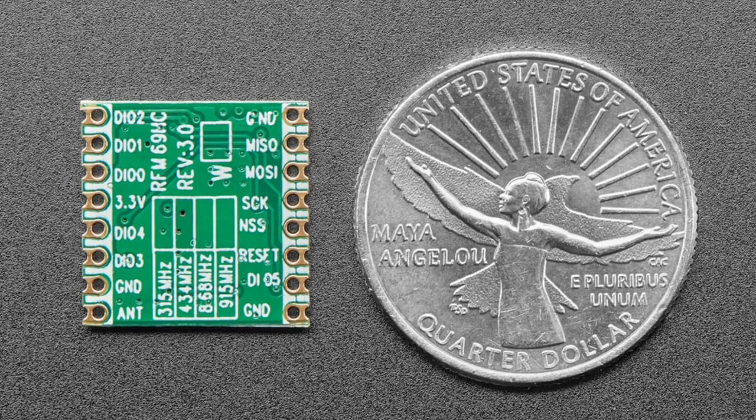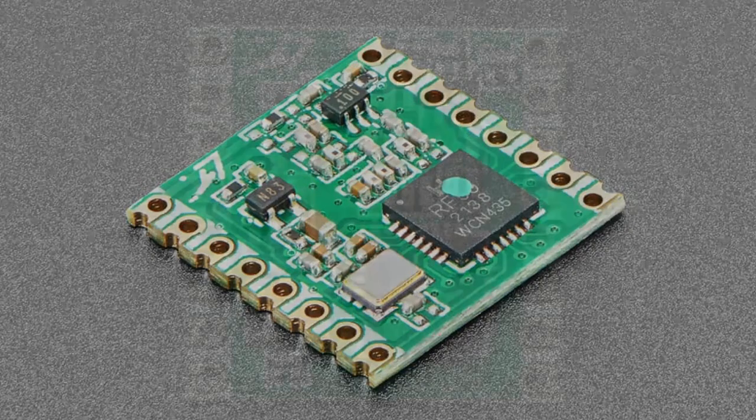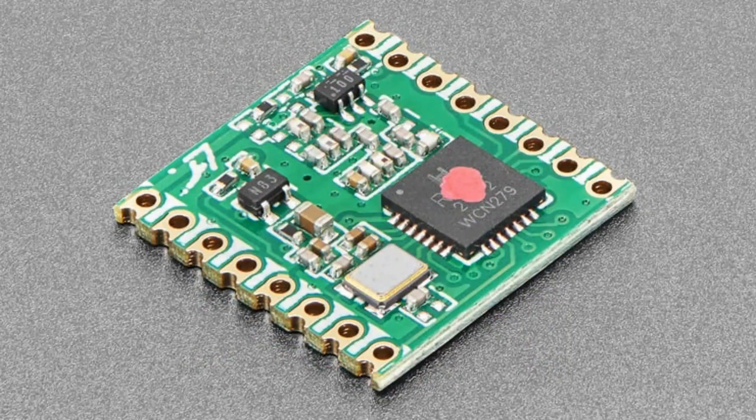If you want a board that sends data between devices and you don't want to use Wi-Fi or Bluetooth, just want packets to be sent — this has CRC management for you, doing data correction and checking, packetization, addressing, all that good stuff. The RFM69 series comes in two frequency sets: 900 MHz and 433. Use whatever is the ISM band in your area.